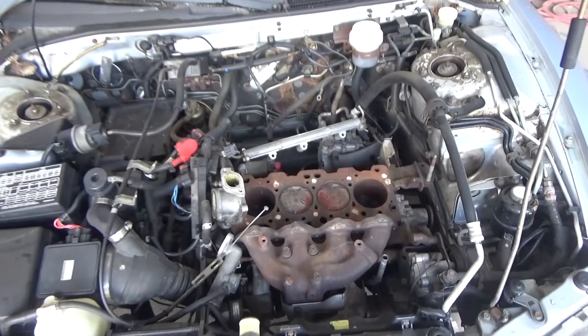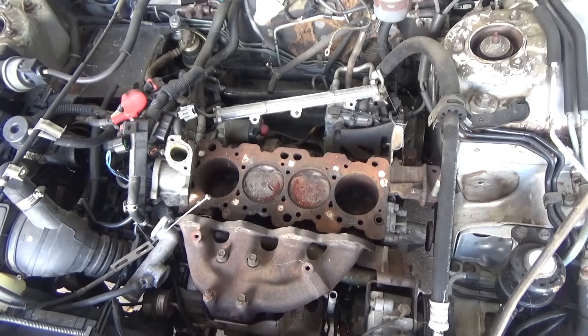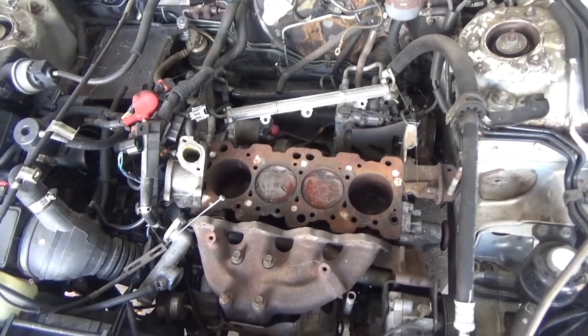I'm not trying to use the Mystery Oil to repair the engine — understand that. I'm just trying to use it to see if I can get the pistons to break loose in the cylinders. And if I can get the pistons to break loose, I'll be able to rotate it. Chances are, if I can make that happen, I'll be able to rebuild this block.